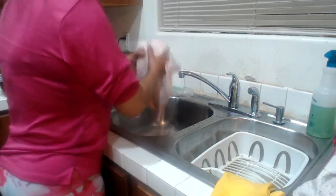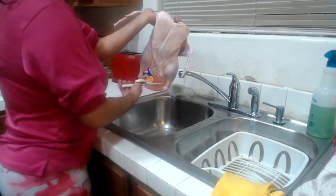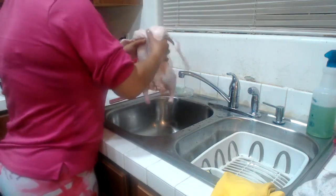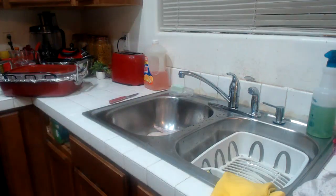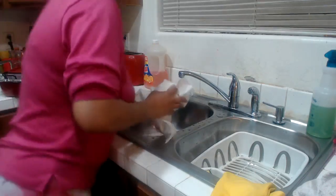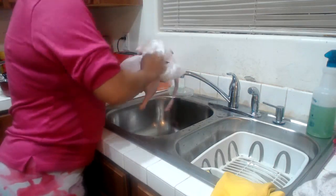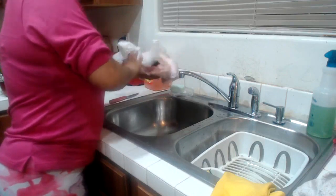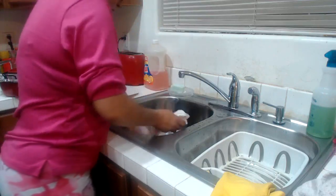We have our duck super clean and trimmed, any excess skin and fat off. I'm going to grab some paper towels and we're going to dry her off. You want to pat her dry, get all the water off. That way our seasoning will stick to our beautiful duck.